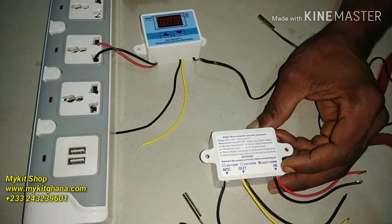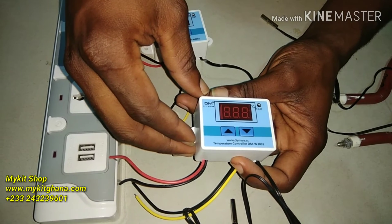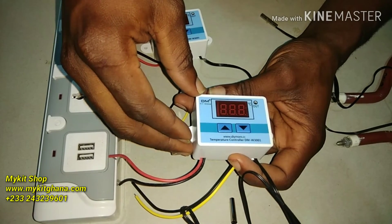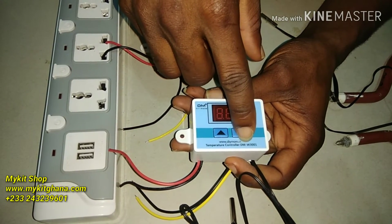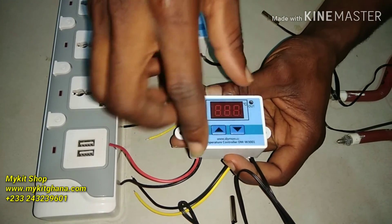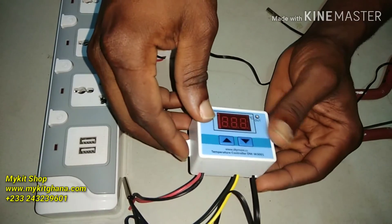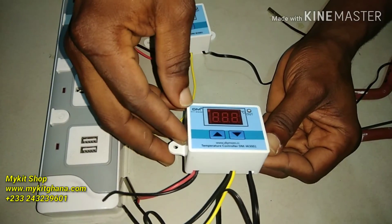Hello, welcome to Market Videos. Today I want to show you how to use this type of temperature controller — it's the DMW3001. It's a very simple thermostat to use. I love it, but it has advantages and disadvantages.